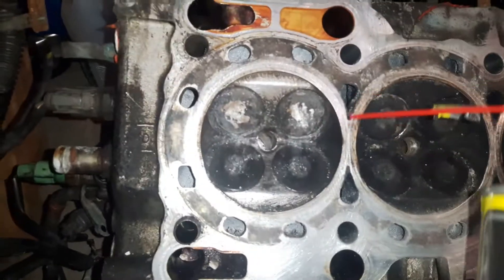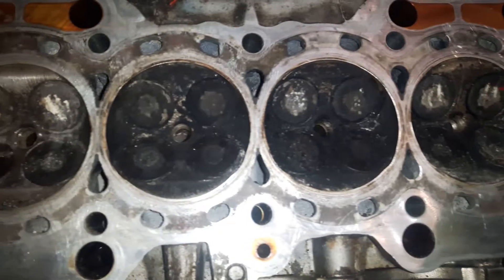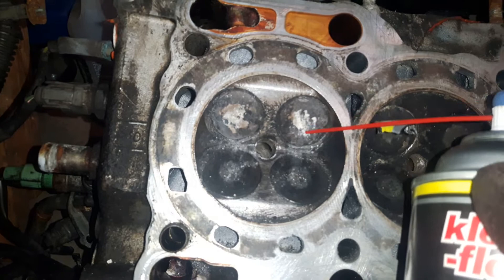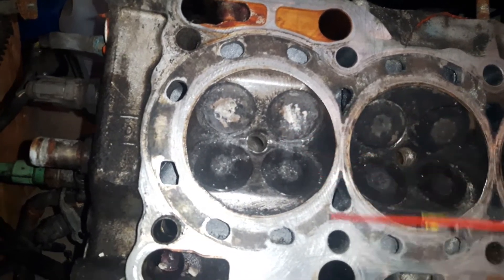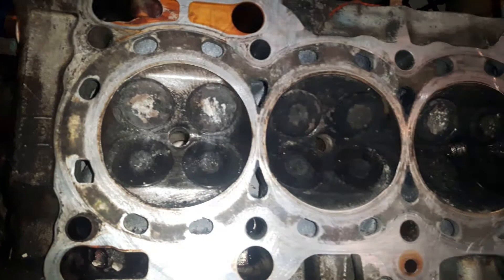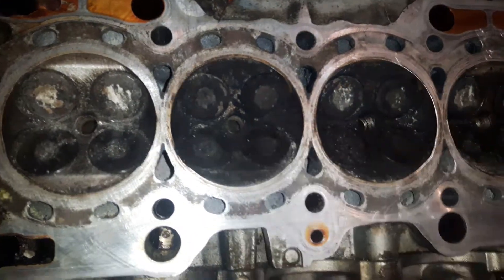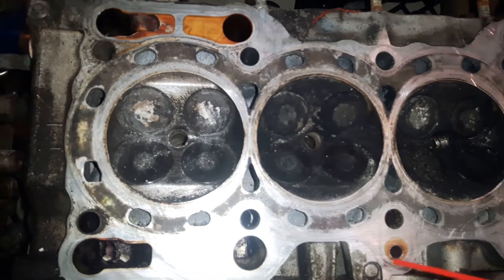Now I want to show you something — these two valves, most valves have an OK mark, but this one and this one, the exhaust valves on cylinders one and four, have a huge deposit of white sulfur. I think they had wrong spark plugs. I found two different types of spark plugs — two are high temperature, so they were burning at high temperature. Make sure your spark plugs are correct.